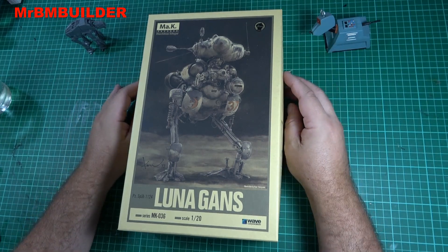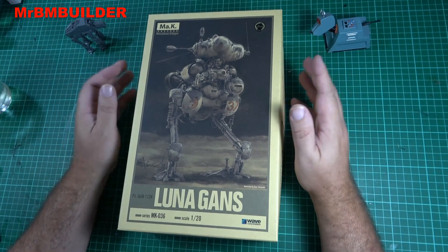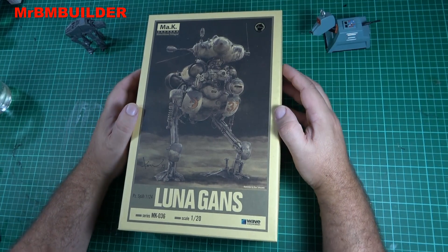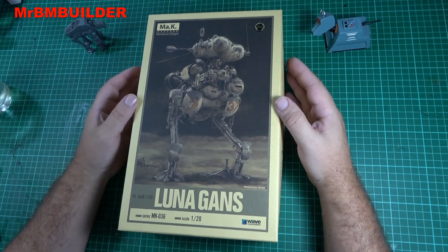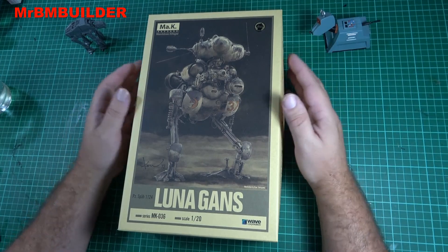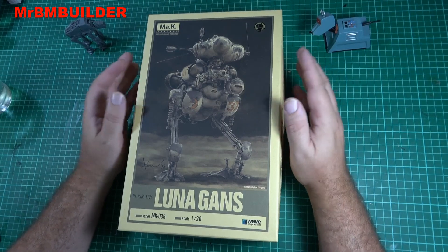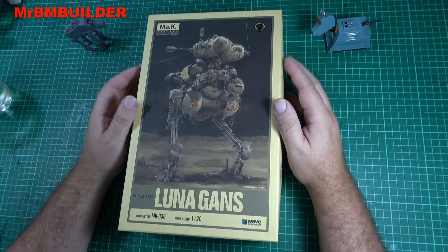If you go back to my early videos you'll see I've built a few of these, and they are absolutely fantastic kits. The thing that astounds me is when you go to model shows you just don't see these kits on the modeling tables, and the mind baffles that you don't see them, because these kits are fantastic.